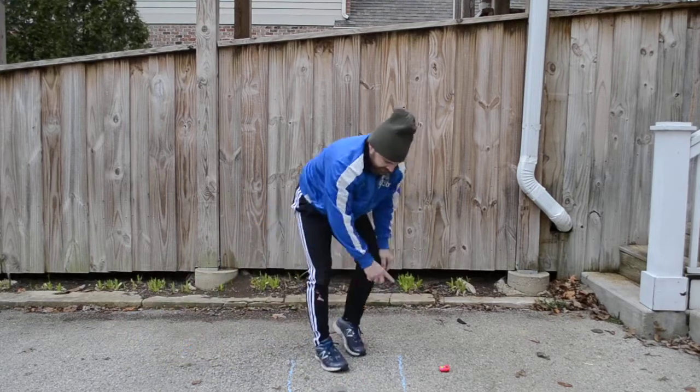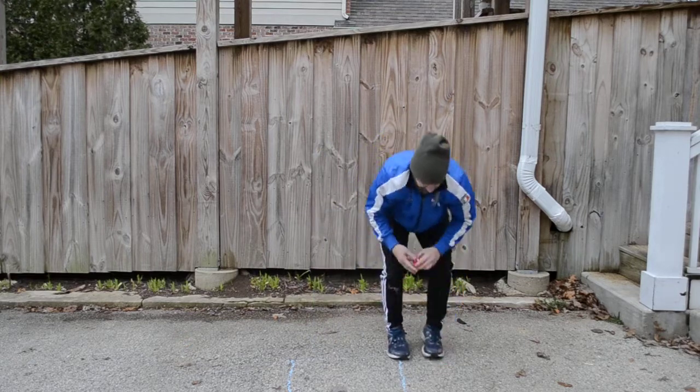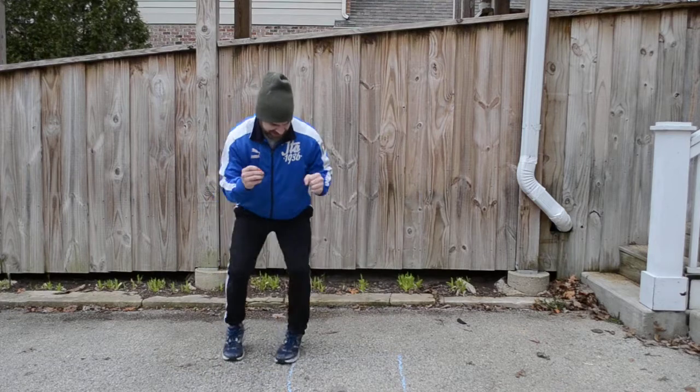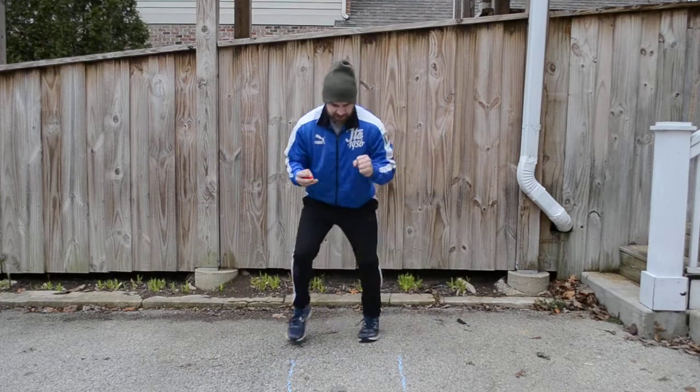We're gonna take that down into a push-up position low and do the leg jumps in. Okay, we're doing box steps — quick. You're running around the box, back the other way.